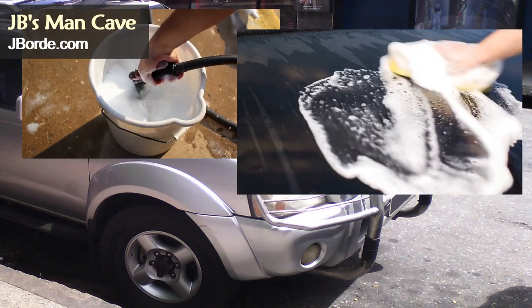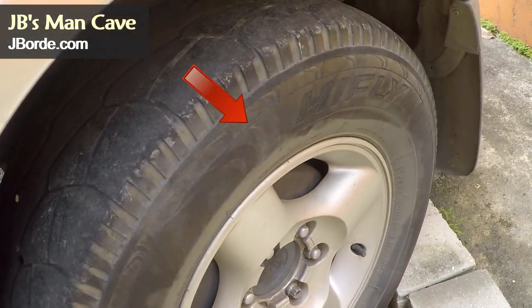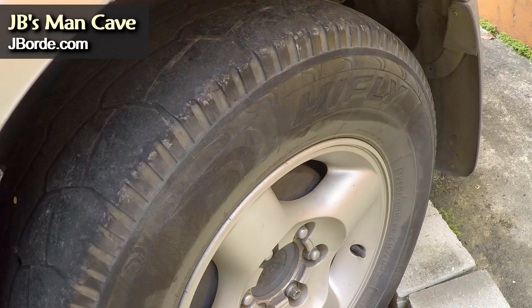Today we're going to talk about washing and maintenance of your vehicle. This is my D22 — one of the toughest areas you can wash on a truck is your tires.